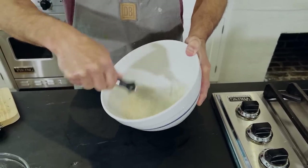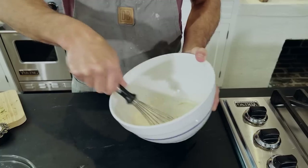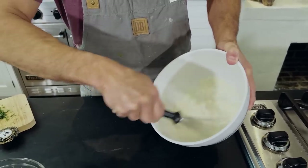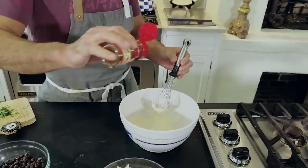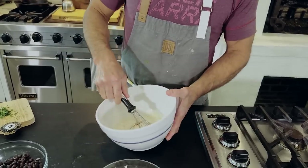A little paprika would be good in here too, maybe a little smoked paprika. Now this recipe you're going to find on pauladeen.com, one of my mom's recipes on the web. Maybe just a shade more chili powder to make it super southwest.